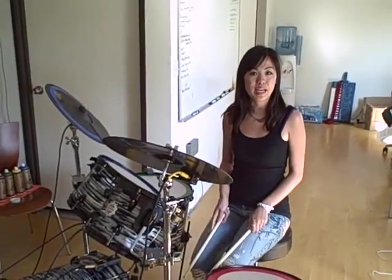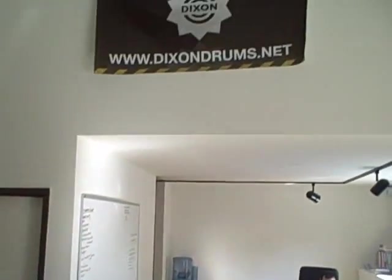That's it! Good luck setting yours up, and for the latest drum news, go to www.dixondrums.net/blog.